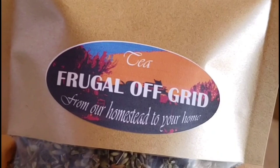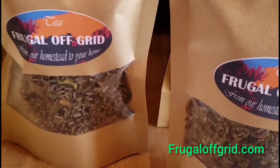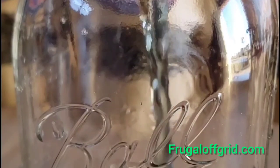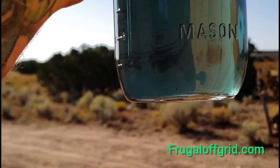Apparently blue tea has a lot of health benefits. Butterfly pea flower is used as an antioxidant and to improve skin health. Lemon balm is said to reduce stress and anxiety, while lavender should stabilize your mood and help you sleep.